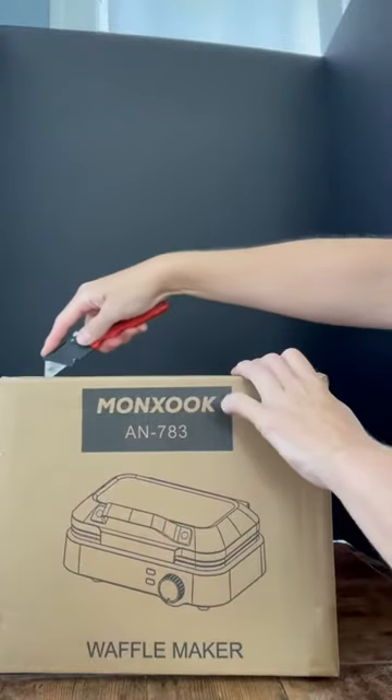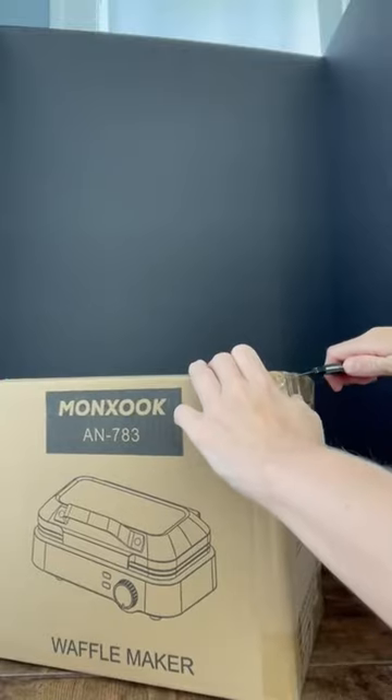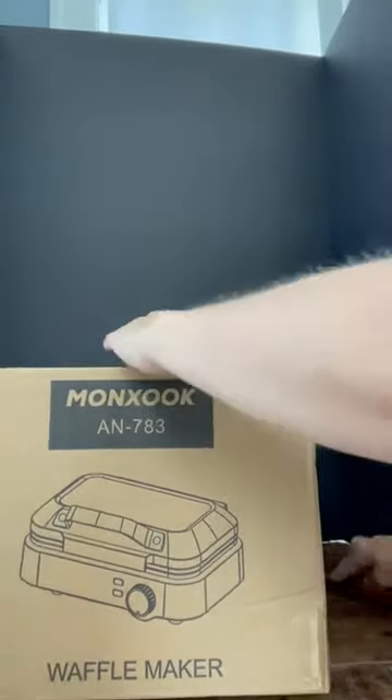I just got my brand new waffle maker and I'm so excited. I've been making pancakes but the kids have been asking for waffles, so I went online and tried to find a really good one. I liked the features on this one — let's check it out.